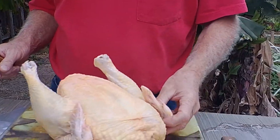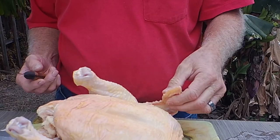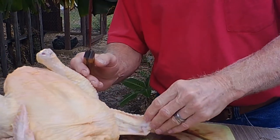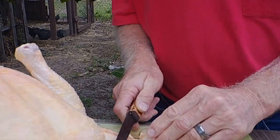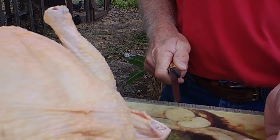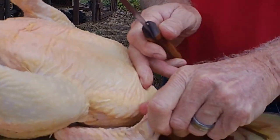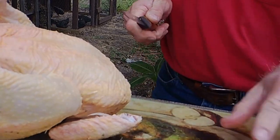First thing we usually do is, if you want to keep this part of the wing on there, that's fine — you can leave it. Otherwise, we take them off because there's not really any meat on this part anyway. What I do is I just hold on to it, find the joint, and if you've got a really sharp knife, you can just cut right through that and it comes right off. If you hit bone, it's going to be a lot of hard work because the knife just won't cut through bone. We do the same thing on this side — cut that off like that and we're done.